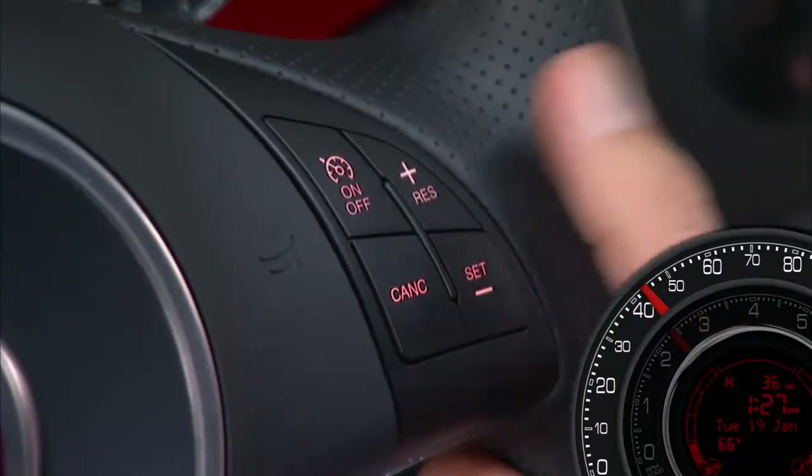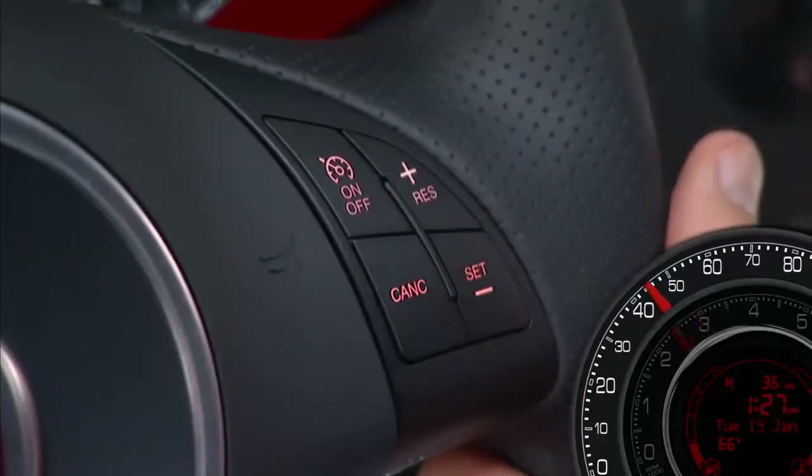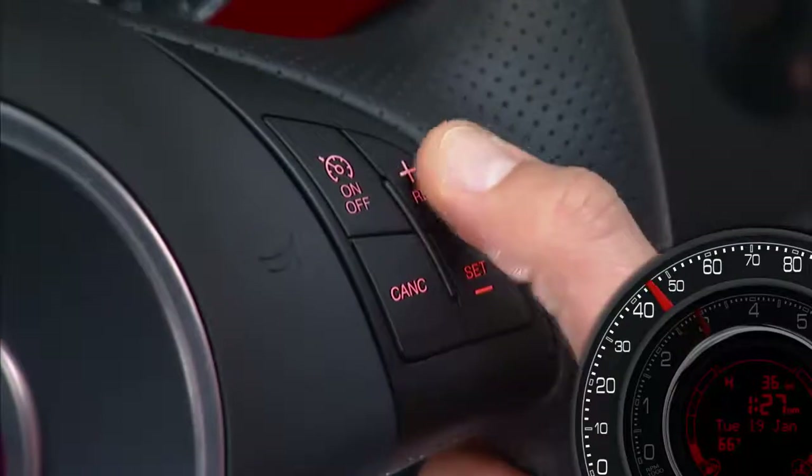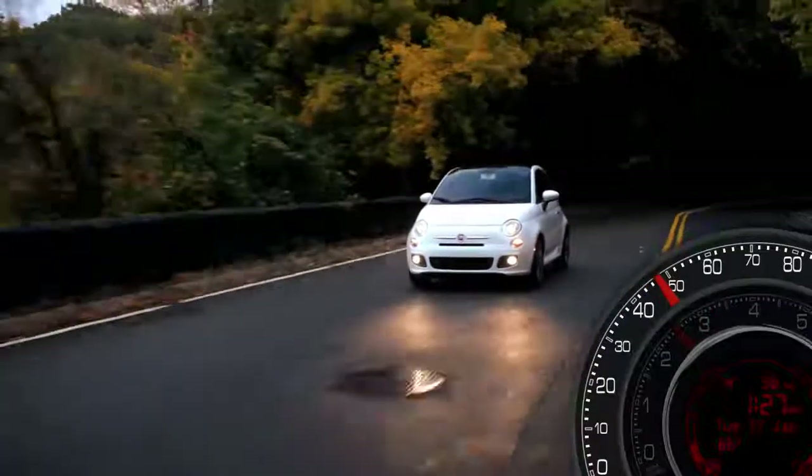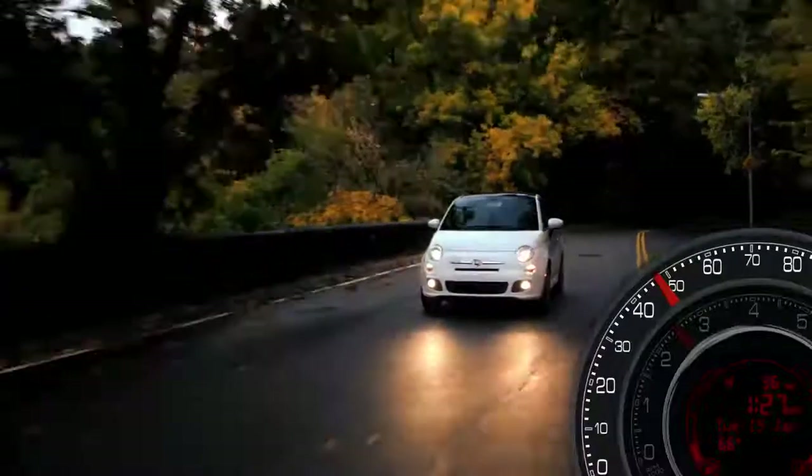Here's a nice touch: simply tapping the Res Plus button will result in a one mile per hour increase in speed for each tap. Tap three times and your speed will increase by three miles per hour. This convenient feature allows you to increase your cruise control speed without ever having to take your hands off the wheel.